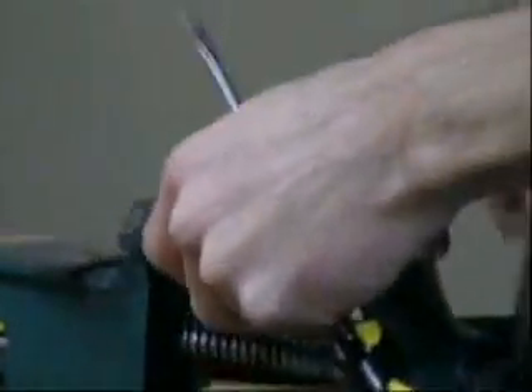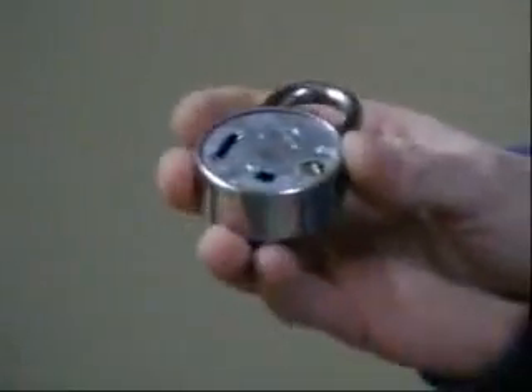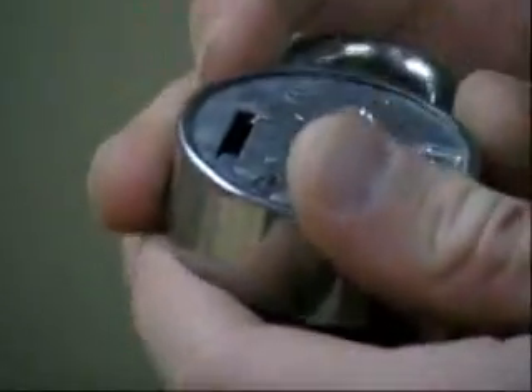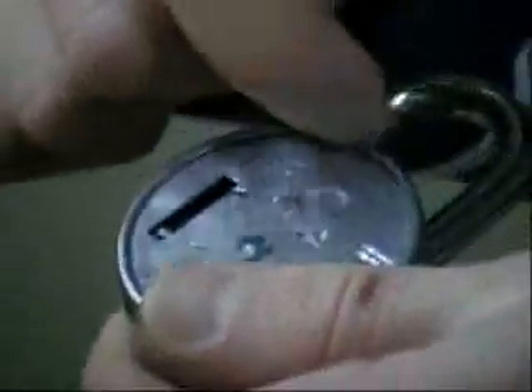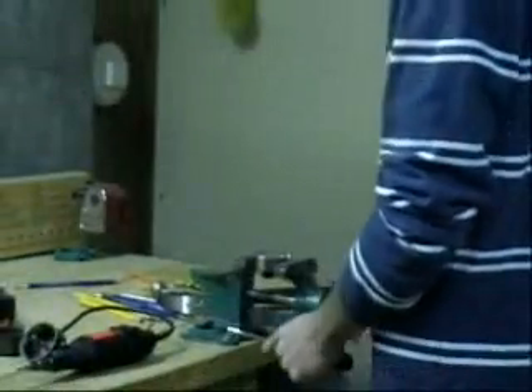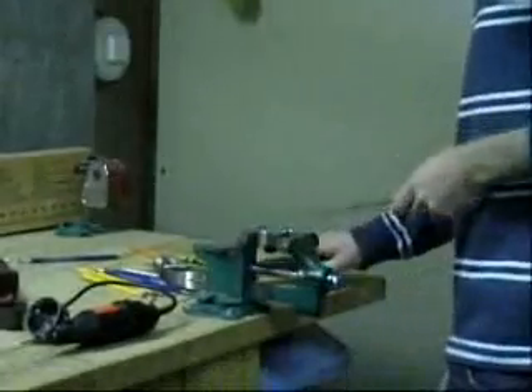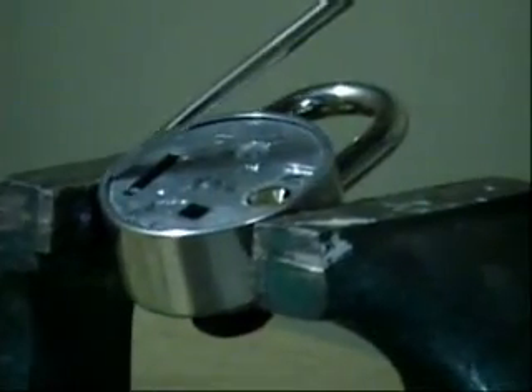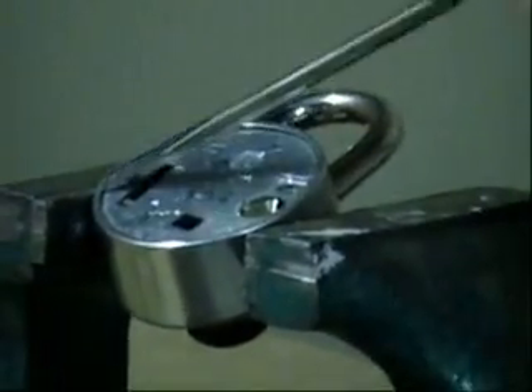The next step is to get the bigger backplate off — it's a little bit thicker. You take your screwdriver and hammer and work this little outer casing off, just the little outer edge. You just have to work it off with the hammer and screwdriver. This is probably the hardest step of the whole process, so just go around the whole thing and slowly work it off.